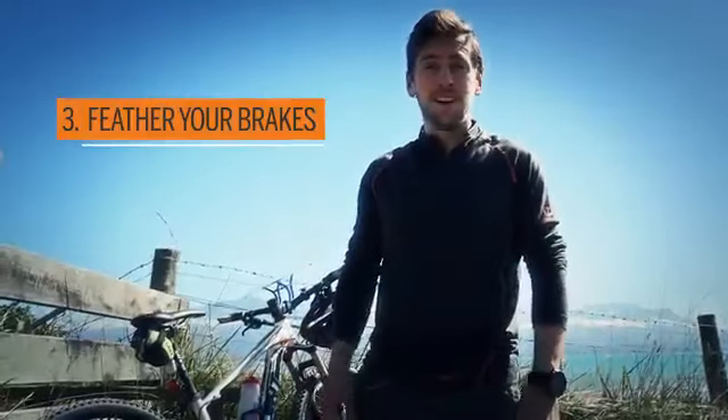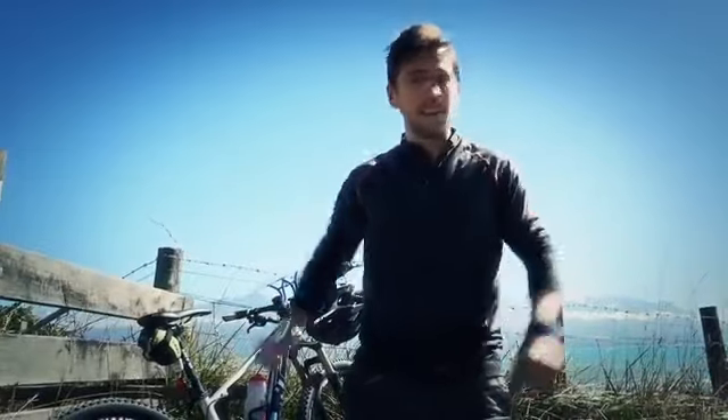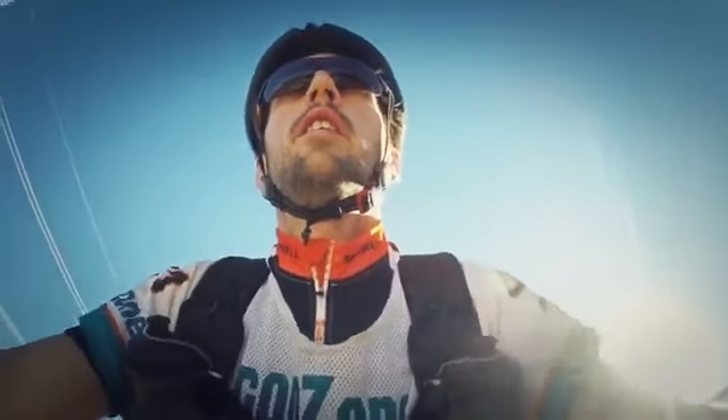My third and final top tip is to feather your brakes. There's a huge temptation when you're going downhill to essentially hang on your brakes and keep them locked up. But if you do that, you will fall over. So feather them gently.